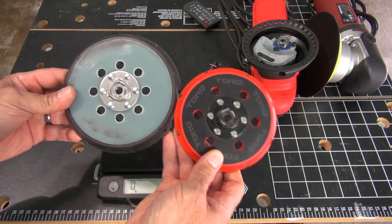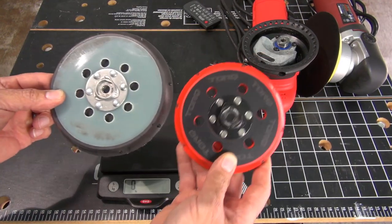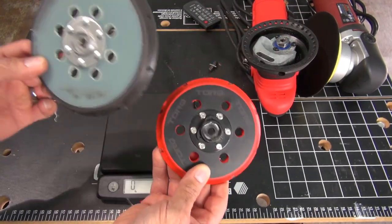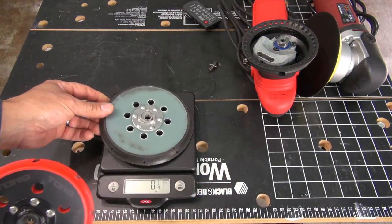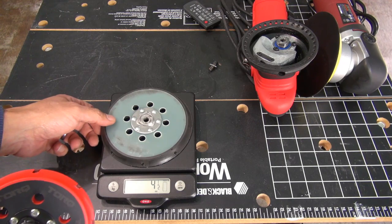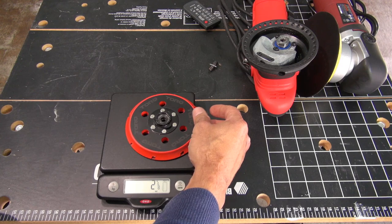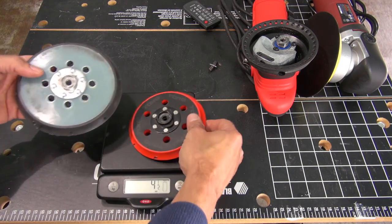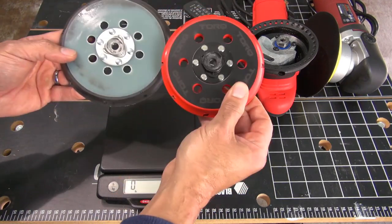Let's consider these two pads. This is the pad that came with my long throw polisher, and this is a pad that I bought for the same machine. This is a 6 inch, this is a 5 inch. If we weigh this pad — 4 and a half ounces. Now the 5 inch pad — also 4 and a half ounces. Both pads have the same weight, keeping the same balance.